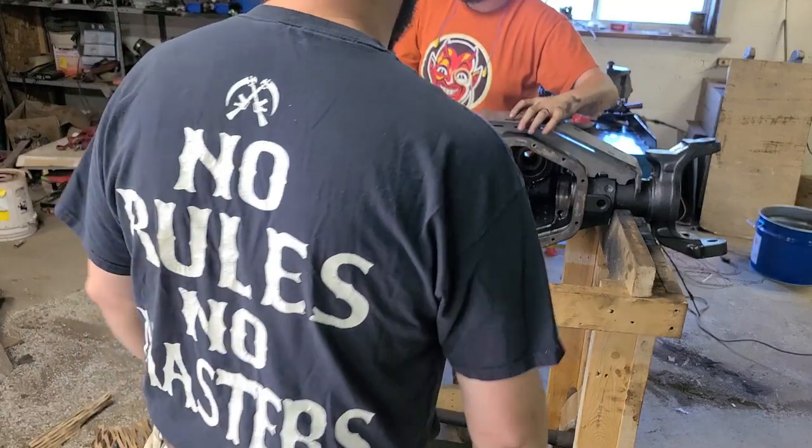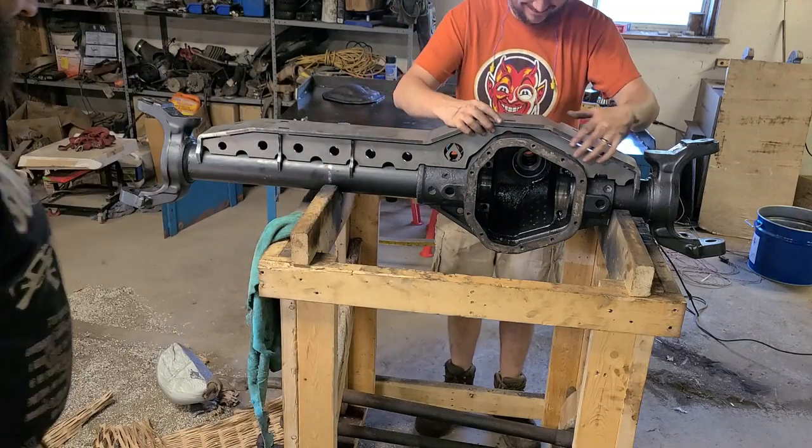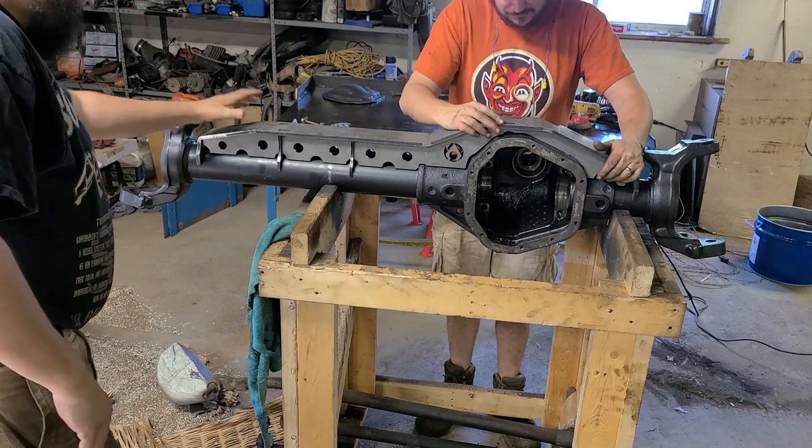Does it fit more better now? I'm filming. Right in front — I wanted to be involved. First roll of filming. Don't get in front of the camera.